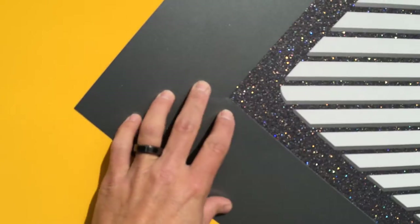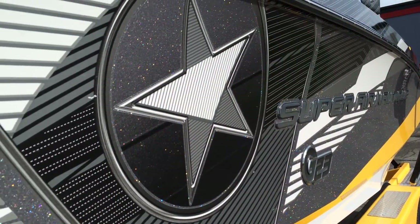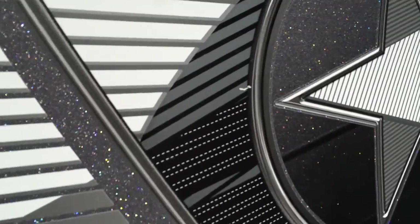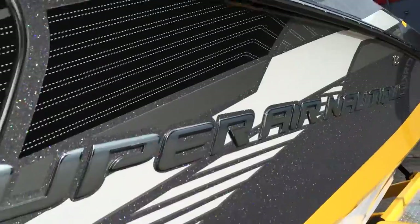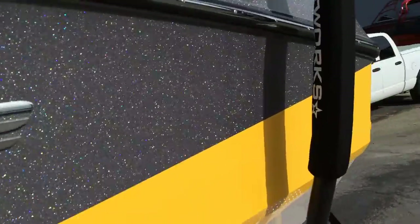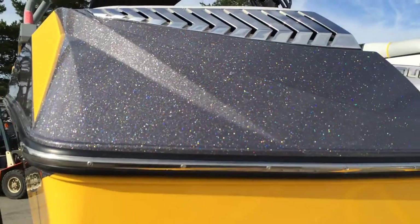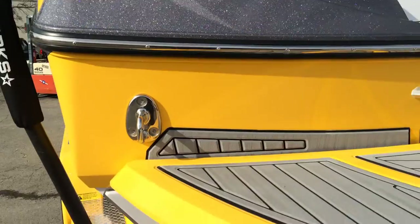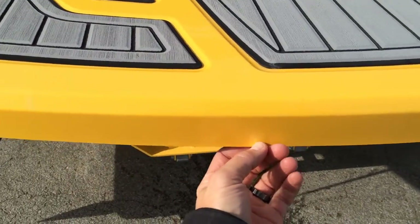There's a nice little scuff right there. Graphics overall, especially for a G, are in great condition. The boat is so tall that it lends itself to getting the graphics ripped off often. Small one here. Gelcoat is in great condition. Coming around to the transom, we're going to see a couple little scuffs. Gun metal in the straight sunshine is awesome looking.